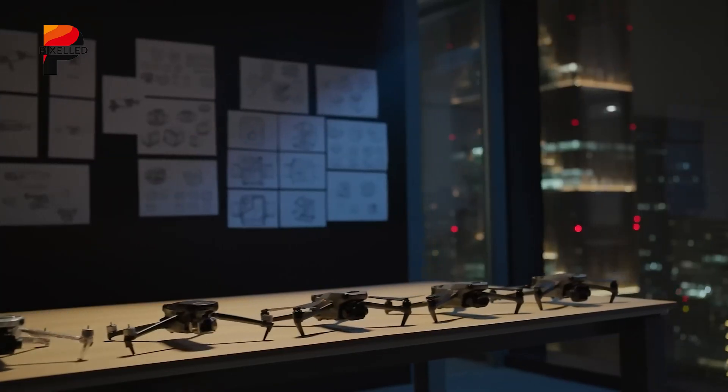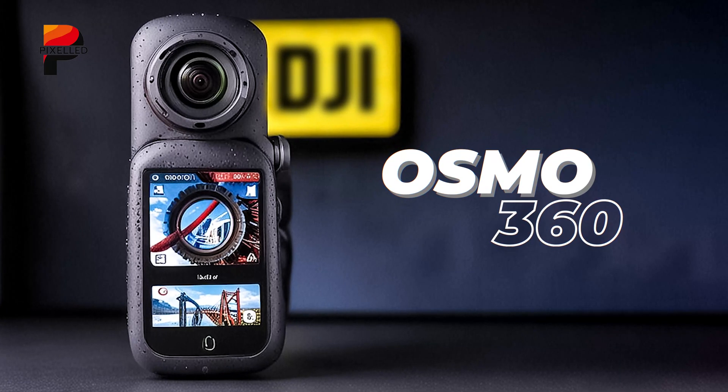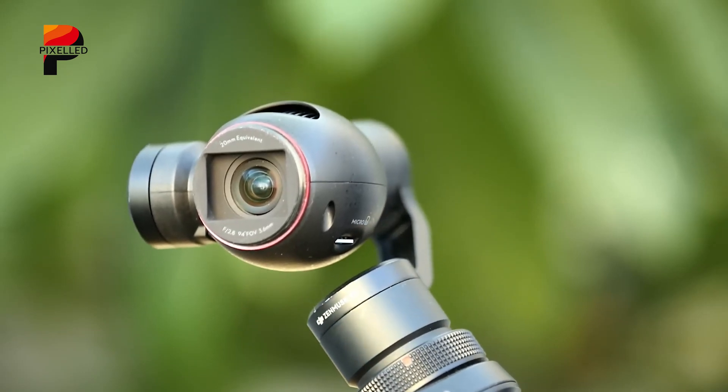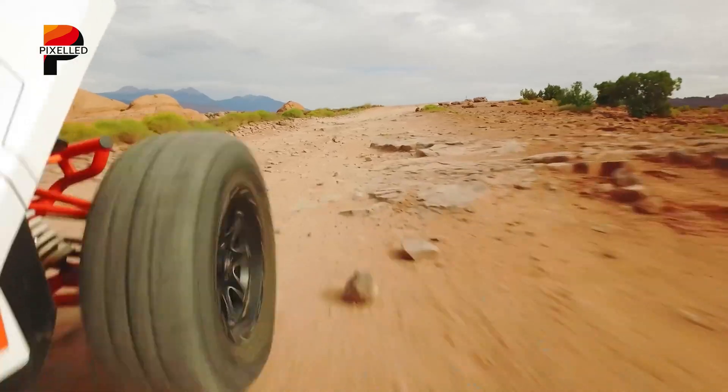DJI, renowned for its drone expertise, is reportedly eyeing the action camera market with its rumored Osmo 360. With GoPro MAX dominating the 360-degree camera industry for years, this possible contender from DJI could change realistic content creation.